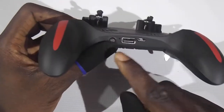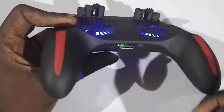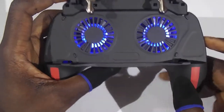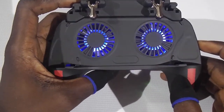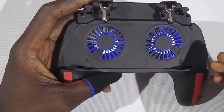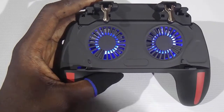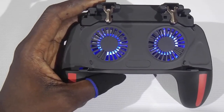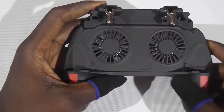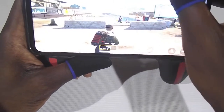This is the button you use to turn the fans on. As you can see, if you press it again it reduces the fan speed, then if you press it again it goes off. I already have one set up on my mobile phone.